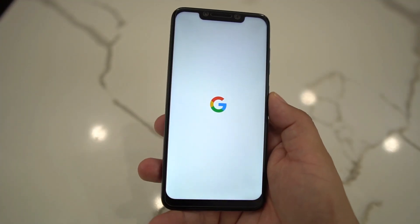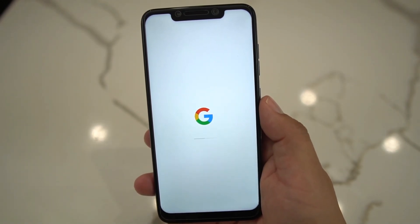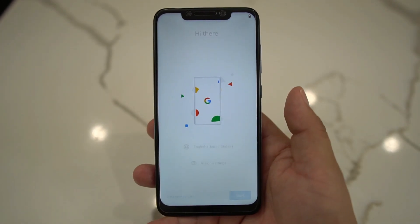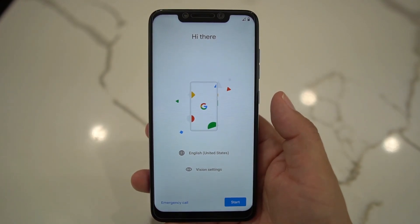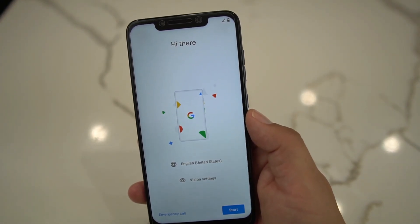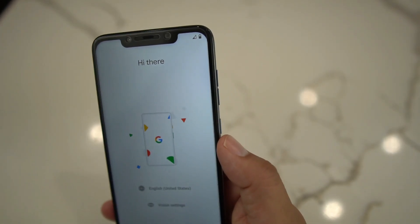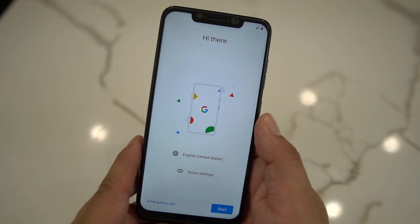It will boot up into your Pixel 4 XL ROM on the Pocophone — totally pixelized. You're going to get most of the Pixel 4 and Pixel 4 XL features. You won't get 90Hz, tap-to-wake, ambient display, or Motion Sense since those are hardware-dependent. I've been running this for a couple of days on my daily driver and the battery has been pretty good — smooth performance with no major bugs.